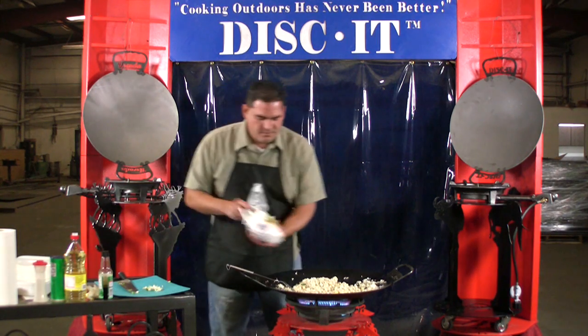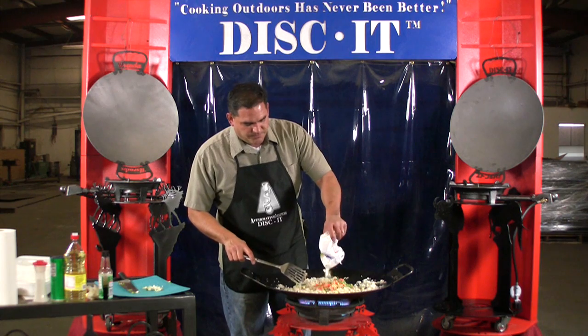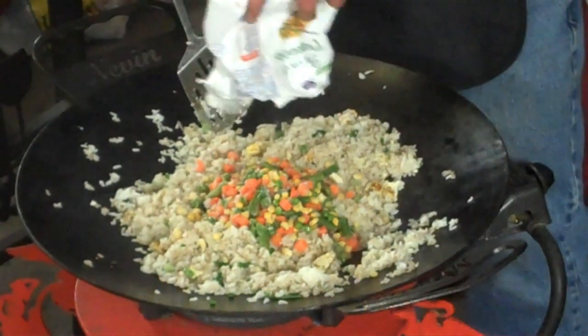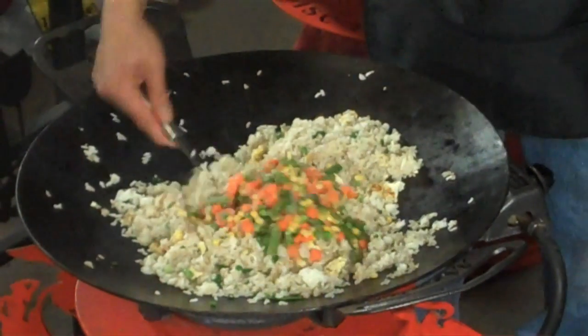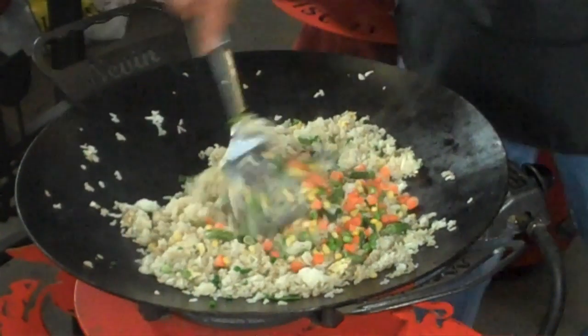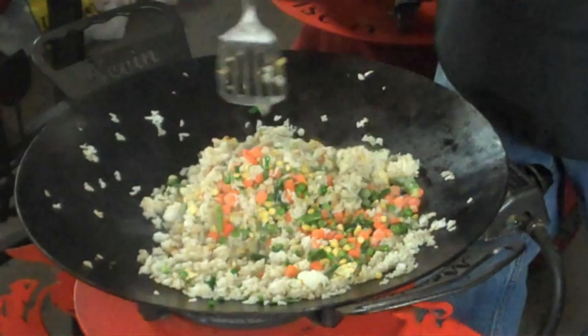I'm going to get my vegetables in here. We've got some carrots, some green beans, some peas, and some corn. Awesome — look at that. Discut Fried Rice.